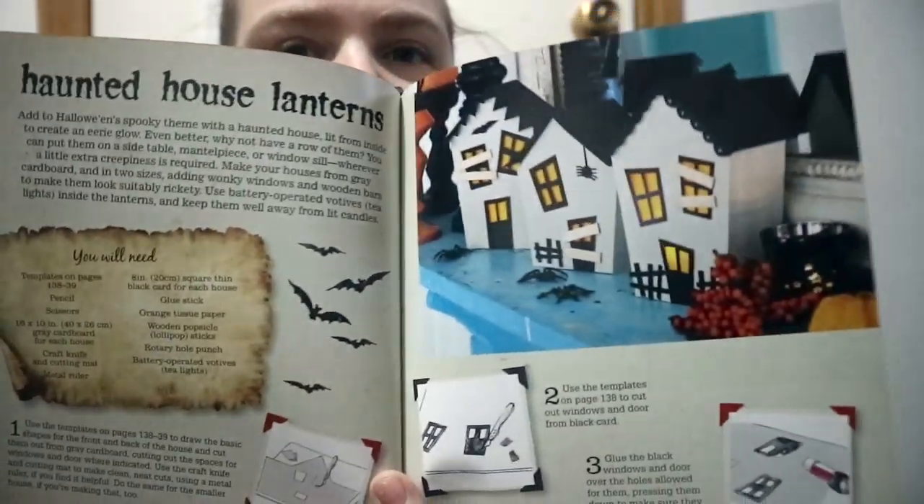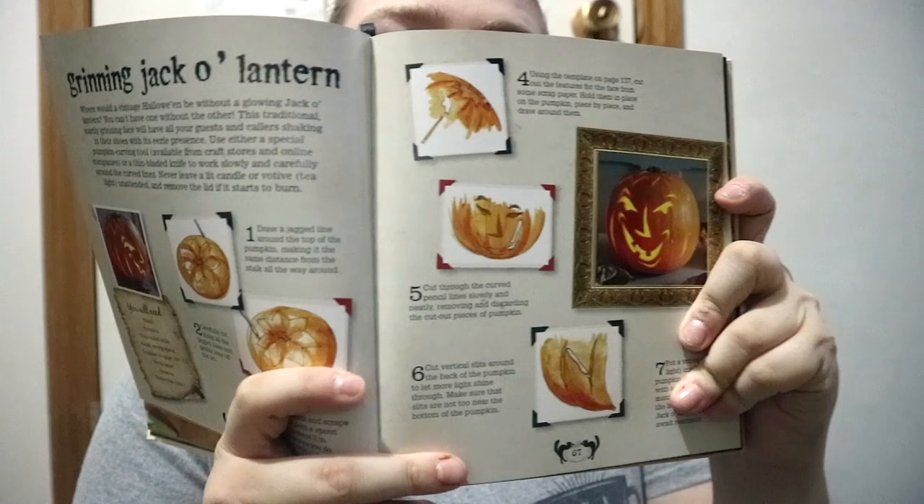There's content on pranks, and a whole lot of history — like certain horror movies, such as Dr. Jekyll and Mr. Hyde and The Dark House, from between 1920 and 1954. It also covers making haunted houses, front porch decoration, and pumpkin carving.